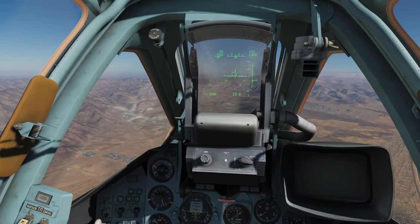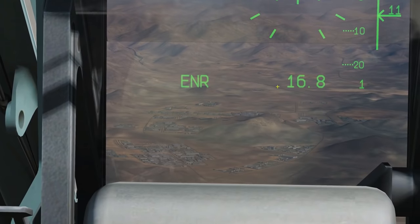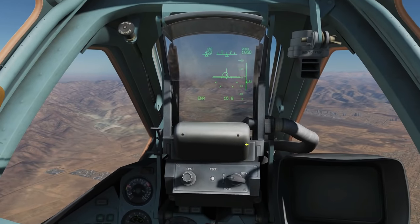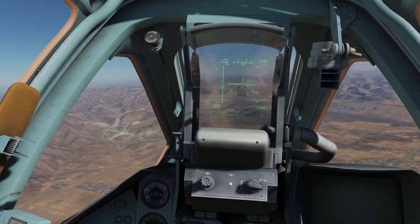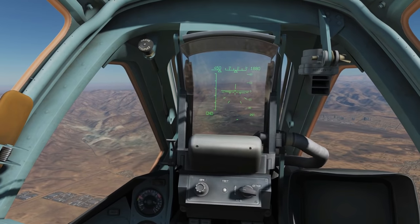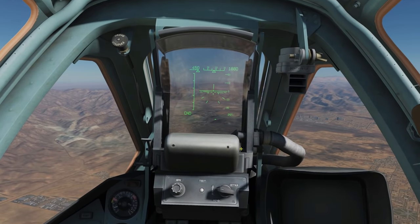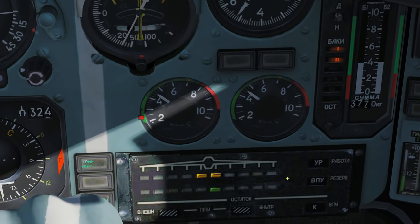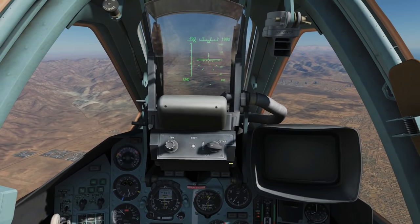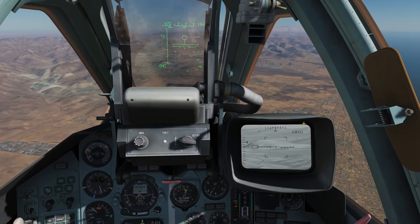We're in the air now and we've identified some targets off our nose by about 10 kilometers. One thing I forgot to show you: press seven for air-to-ground mode, which we'll need. Then select the weapon with the weapon change button — you can see which weapon is selected. I've now selected the KH-29T, the TV-guided missile. Next we need to turn our shkval camera on.